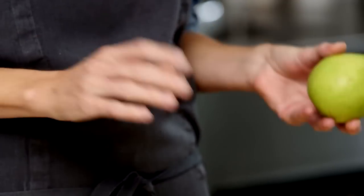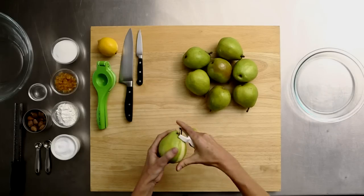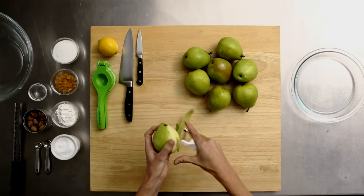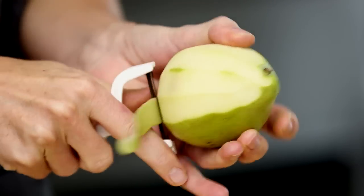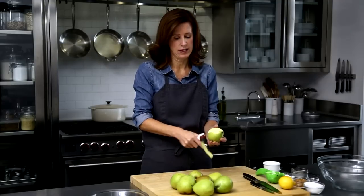To get started, it's nearly four pounds of firm, ripe pears — these are Anjou pears, and there's about eight of them. I'm just going to peel and slice. About three-quarter inch wedges will give you the best texture once it bakes, because pears do get quite soft in the oven.